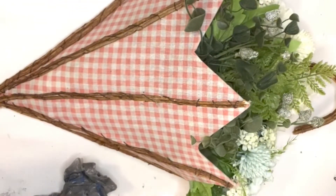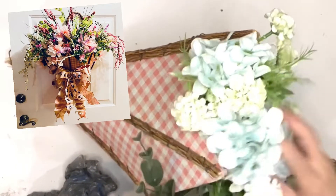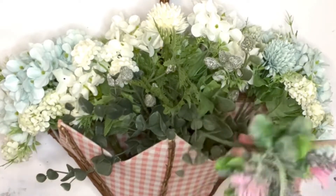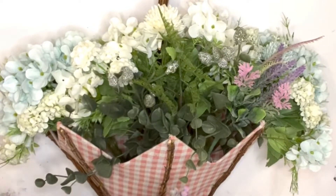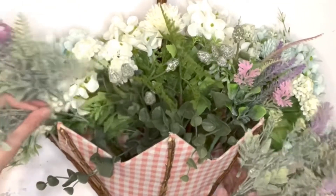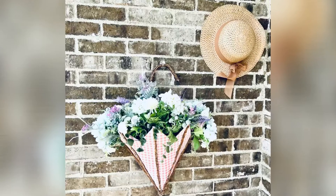It's simple but very high-end looking. Each year I put a different flower arrangement — last year I put a bow, but this time I just wanted to leave it simple. I'm also adding some Dollar Tree greeneries to have that magic touch.